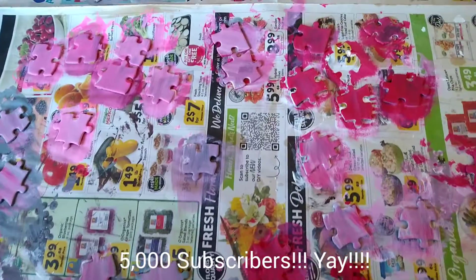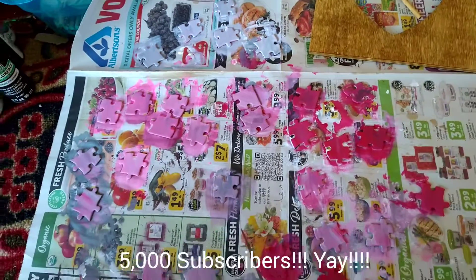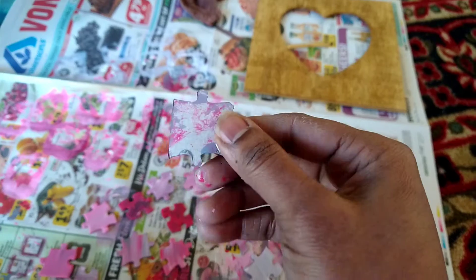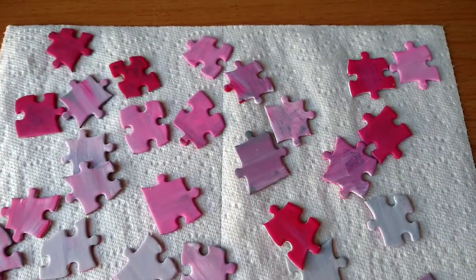By the way, recently I have reached 5,000 subscribers. I am very thankful and thank you so much to all my subscribers. If you are new to my channel, welcome.